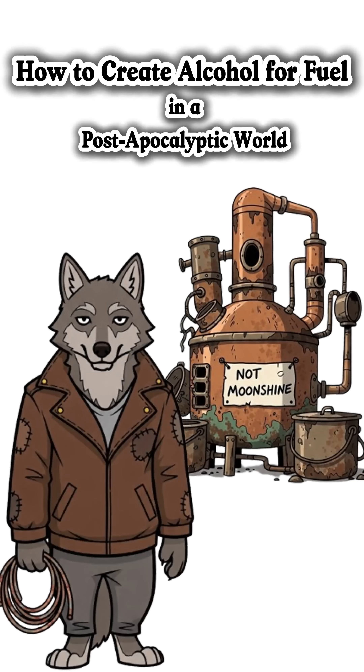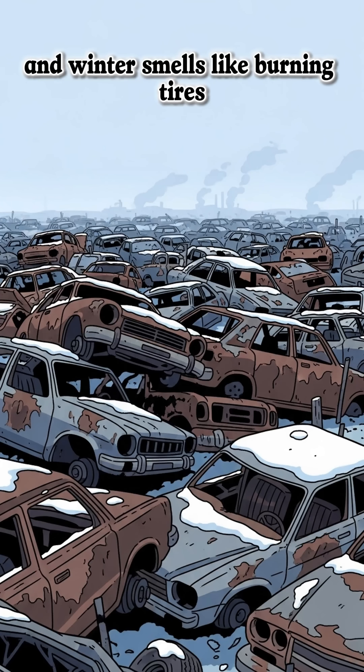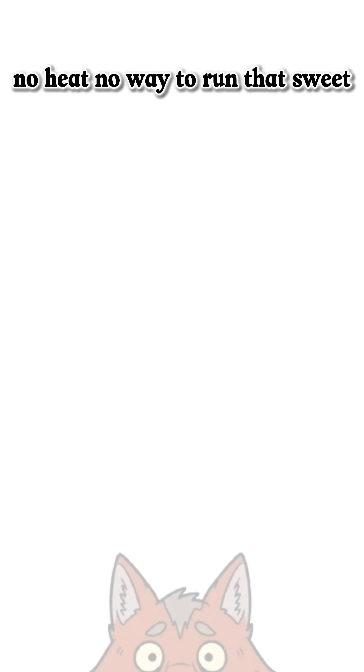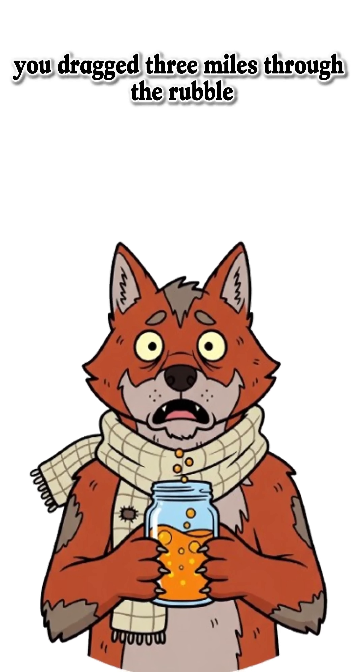How to brew alcohol for fuel when the world is dead, the gas pumps are guarded by maniacs, and winter smells like burning tires. The city's out of fuel. No power, no heat, no way to run that sweet stolen generator you dragged three miles through the rubble.